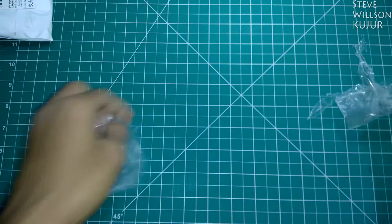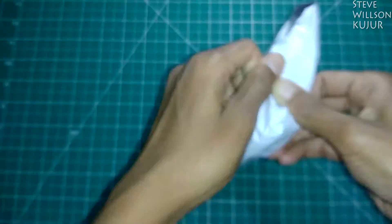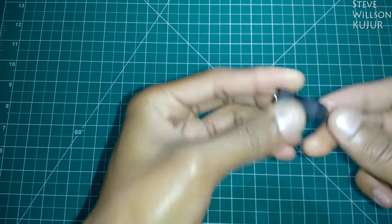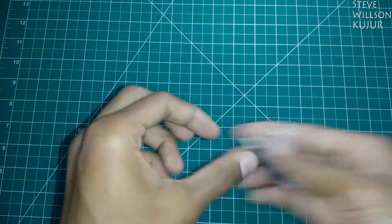Now next one. This is a USB adapter, Micro 2 mini.